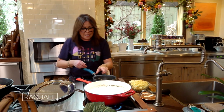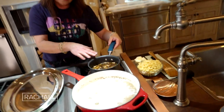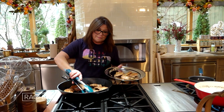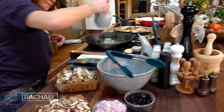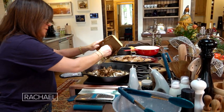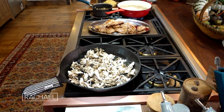I have some dried porcini mushrooms sitting in stock, getting nice and warm and plumped up. I'm going to take the browned chicken thighs out of the pan and add a little olive oil. These are hen of the woods or maitake mushrooms — all you have to do is pull them apart with your fingertips, you don't even have to chop them. And I have some sliced cremini or baby portabella.